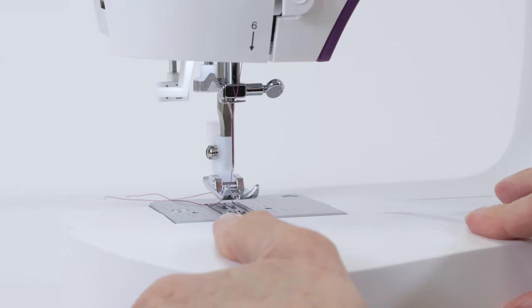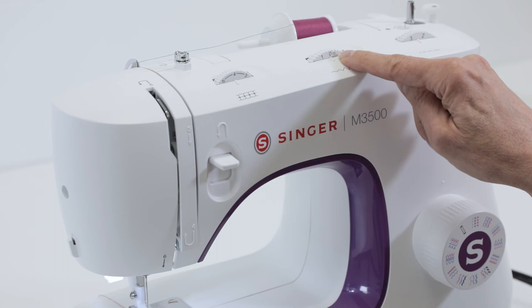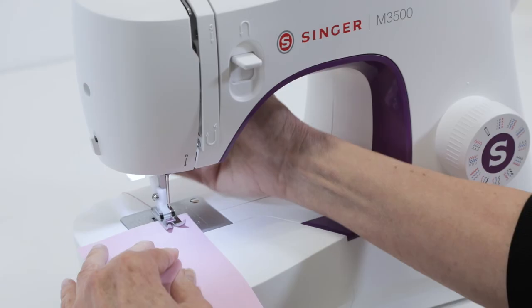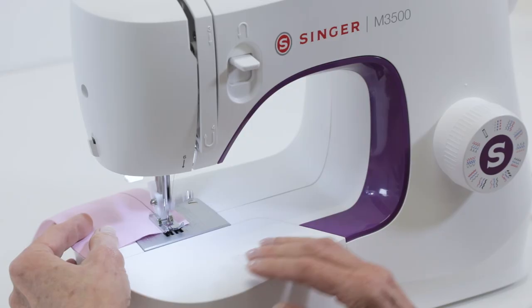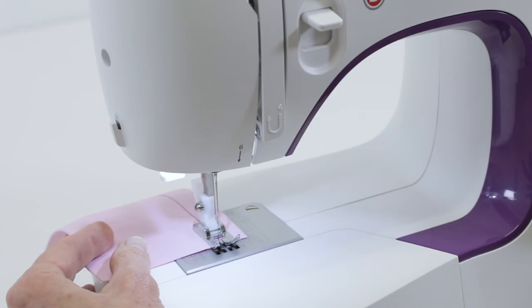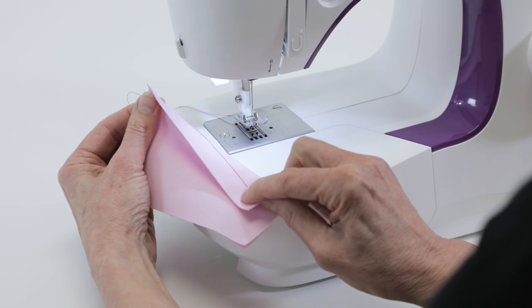Now let's test the stitch to make sure that we've threaded correctly. We're going to use a straight stitch with a medium stitch length with our stitch width dial set to zero. Place your fabric under the presser foot, lower the presser foot, and step on the foot control to start sewing. When you come to the end of the fabric, turn the hand wheel toward you until the needle is all the way up. Raise the presser foot lifter and cut your threads with the thread cutter at the side of the machine. It looks good on the top and on the back as well — we know we've threaded the machine correctly.